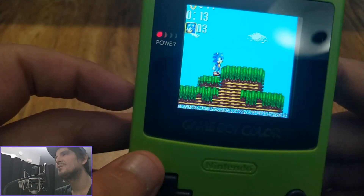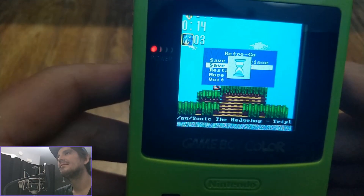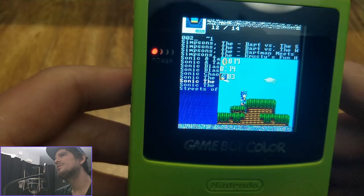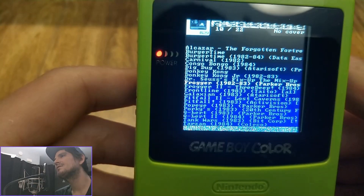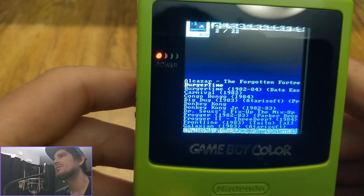It is kind of neat being able to play Sonic on a Game Boy Color. Also, when you save, that works as well — it creates a save state so you can pick up where you left off. You don't have to start over or worry about being able to save your game.